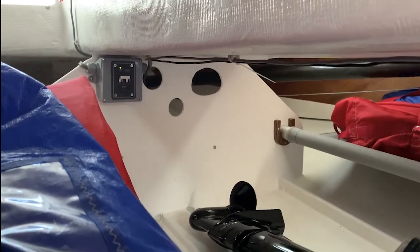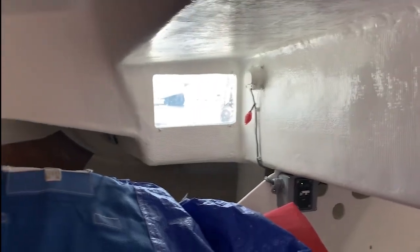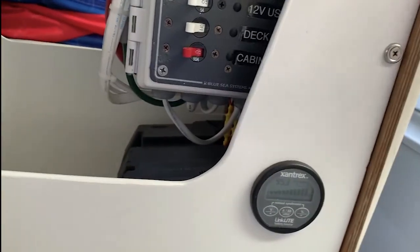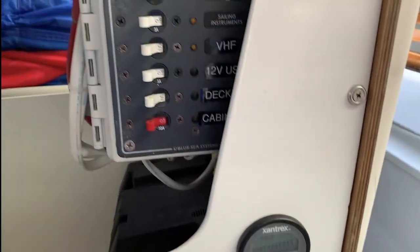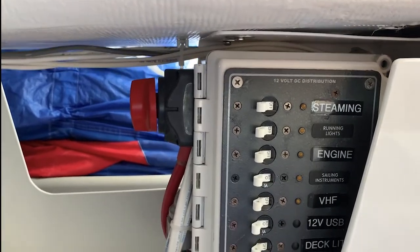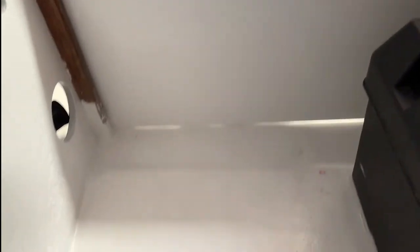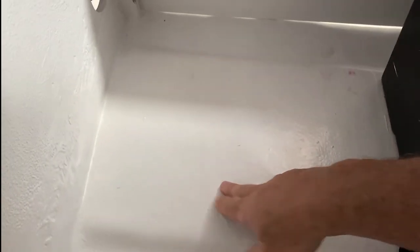That's the shore power breaker, that's where the shore power comes in. That's the gas tank compartment. This is the battery status indicator. You can see the panel, master switch. By the way, this is where the outboard used to be — this is G10, glassed in at both ends. Under it is solid glass — there's a hole chamfered in solid glass all the way through.